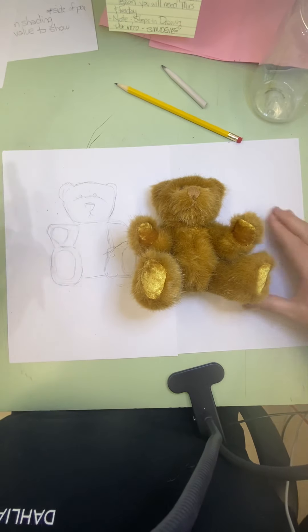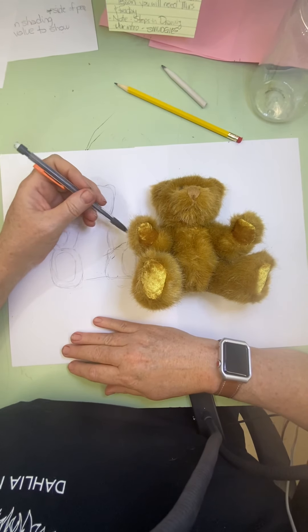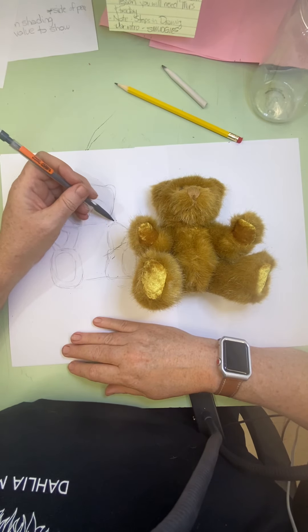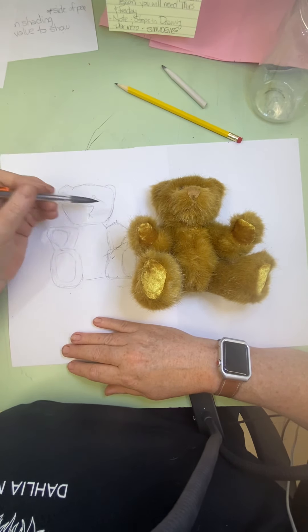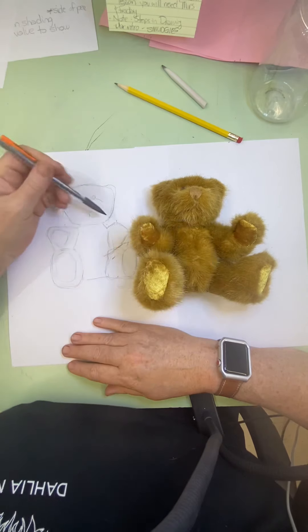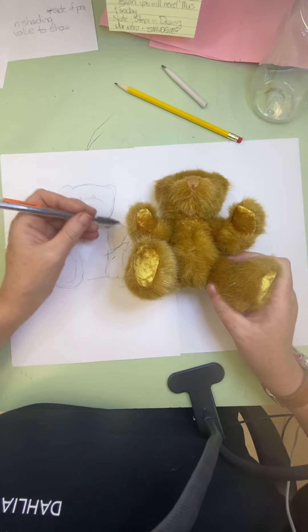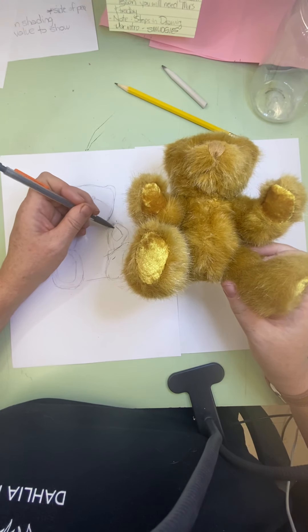Over here we're going to do the same thing — you're always starting with what do I know, and then going from there. So the paw touches the foot right about here, it goes up like that, over. Then you can see it comes down and then goes back to the neck — it goes down and kind of joins back to the neck. And I have a space right in there. Then where is the fabric on here? It goes around here at the top, see it a bit there, and circles around there.